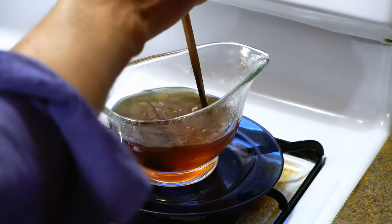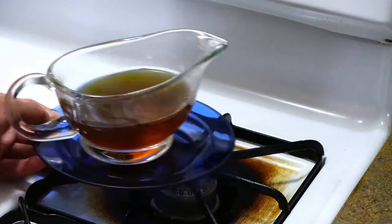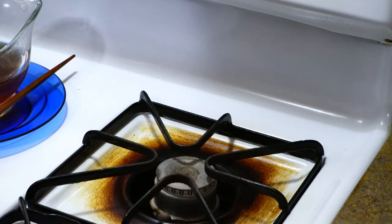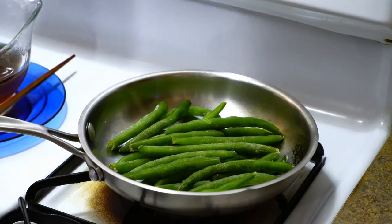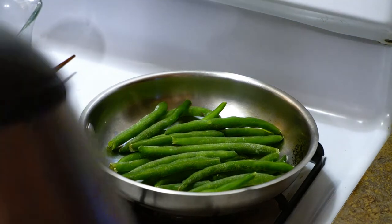While the cubes dissolve, set that aside. For our vegetable this evening we have frozen green beans — we're going to let those steep for a while.